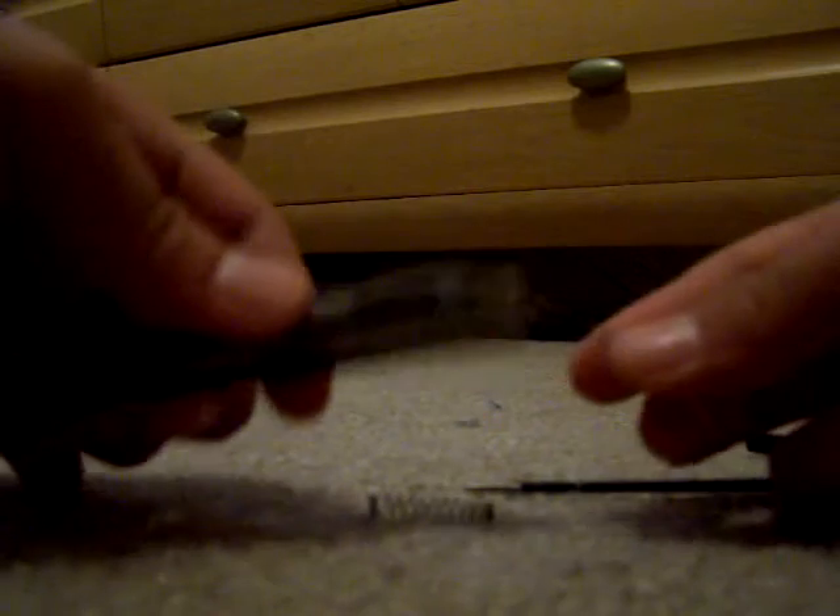Ok so right here, just take that off, take that out. You are going to need two springs — you can either take springs from other pens, that is basically the only choice. So you put one spring right here, just put it right in and slide this right in.